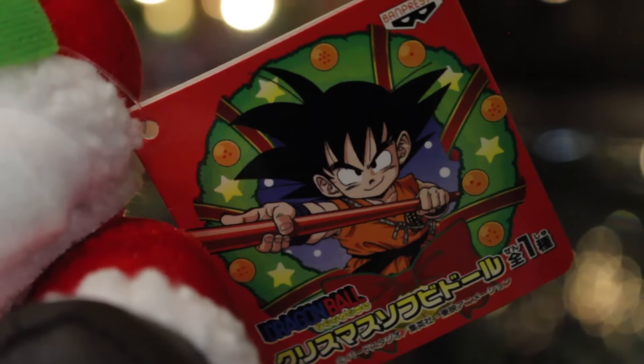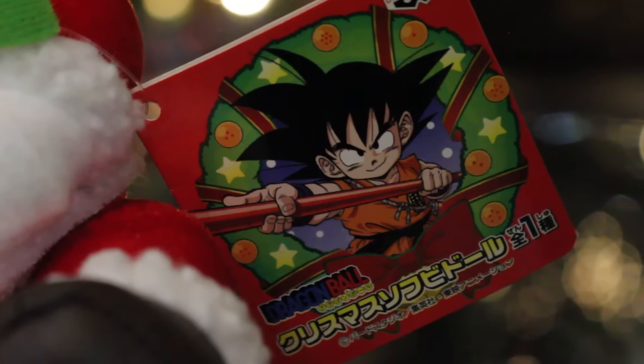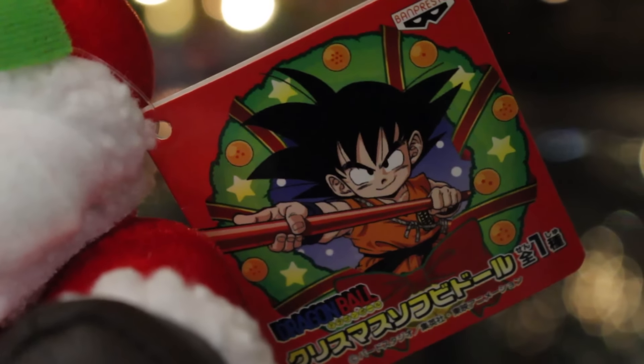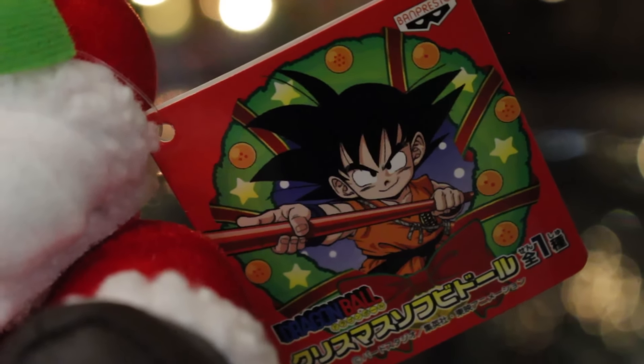And then we see the tag, which says Banpresto, and I do not know how to read that in Japanese — so if you guys can tell me, let me know. And it is a Dragon Ball item, not Dragon Ball Z, but Dragon Ball. Kid Goku is on there with a cool wreath with Dragon Balls.